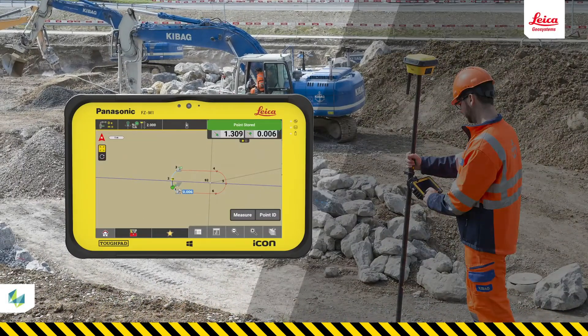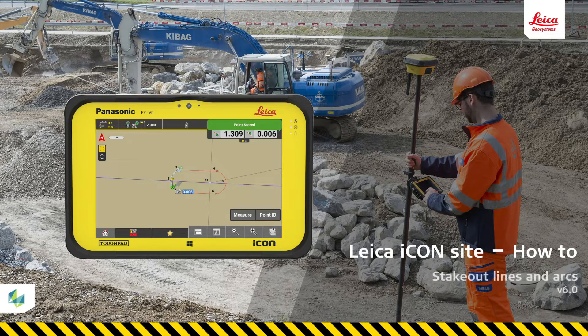In this video, you will learn how to stake out line and arc elements and get a short introduction to offsetting a line with your Icon Field solution. This is a very common use of an Icon Field rover when preparing a job site for construction, so you must become confident in doing this.